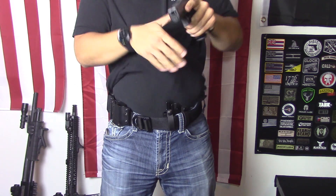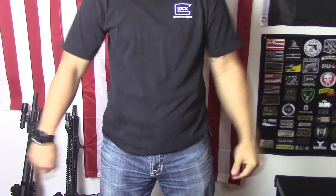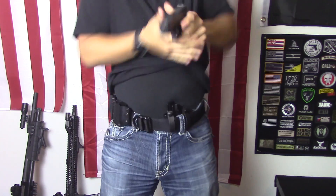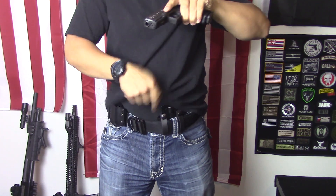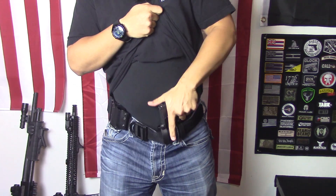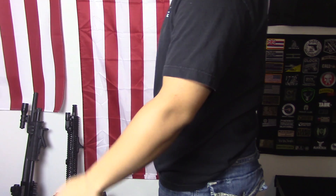Pull the shirt up, grab the holster, tilt it out, and complete your draw stroke — it'll look something like this. Then to reholster, just make sure your shirt's out of the way and go straight in until it clicks. That's pretty much the standing draw from the side view.